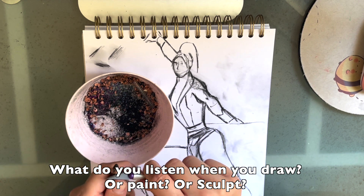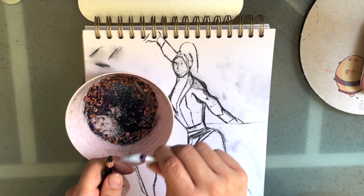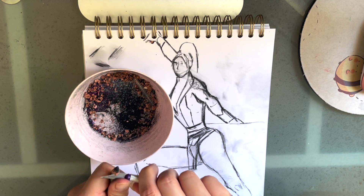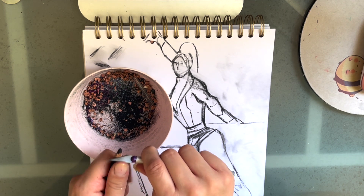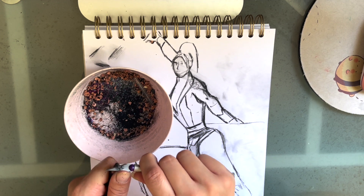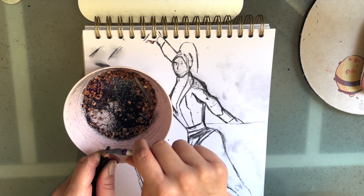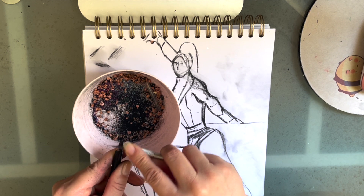Draw your bed — as soon as you get out and the sheets are messy, draw that. There's a story there. Draw your bathroom. Walk out onto your stoop. There is a story everywhere. It could be your cat's litter box or your shower right after you've taken one, the water glistening. It doesn't have to be a beautiful, exciting place like Taiwan — it can be your grandmother's backyard. Just force yourself to sit down, look, and make observations. You'll be surprised what you can find.